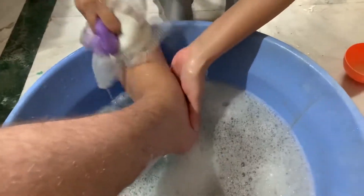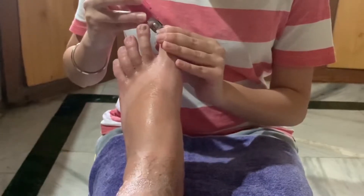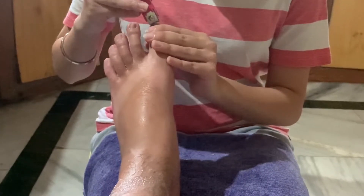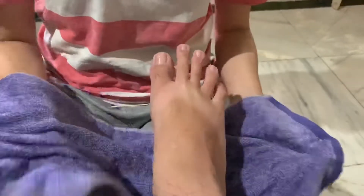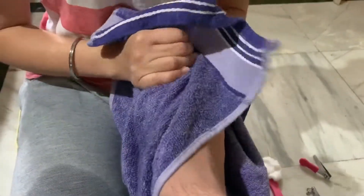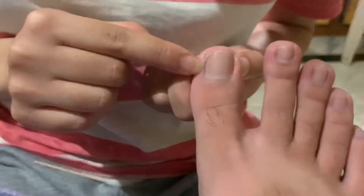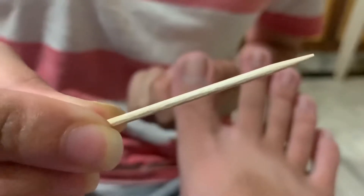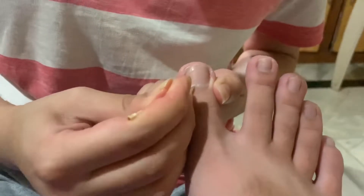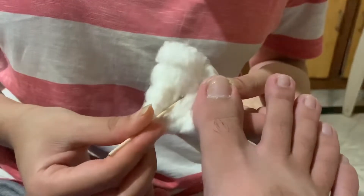Now you're going to dry your feet and cut the nails with the help of a clipper. Then remove all the dirt, dead skin, and cuticles with the help of a toothpick. You can see how dirty his feet were.